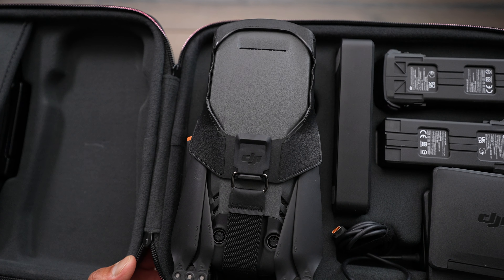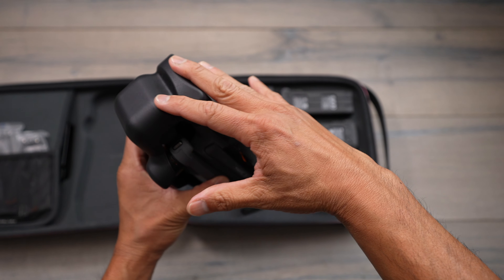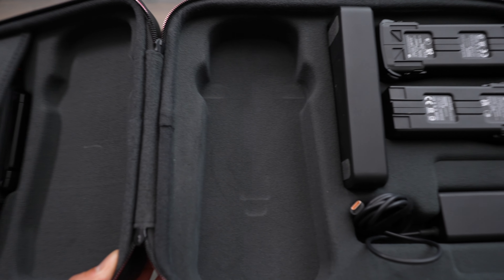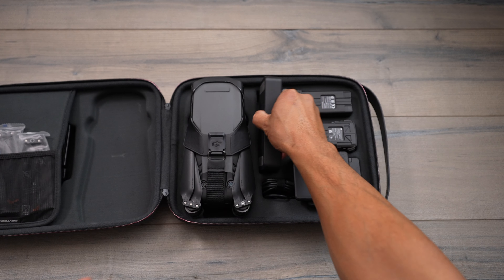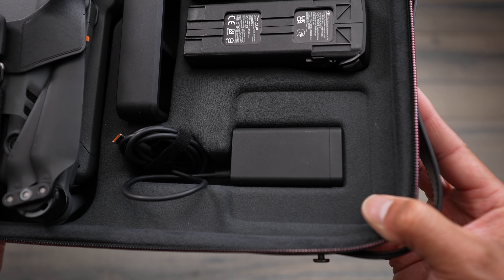Once you open up the case, starting on the right-hand side, you have the drone and you can actually keep the harness on there. Everything is cut out to fit all of your accessories — we have the drone and two extra batteries right here, as well as the charging hub so you can bring that with you.